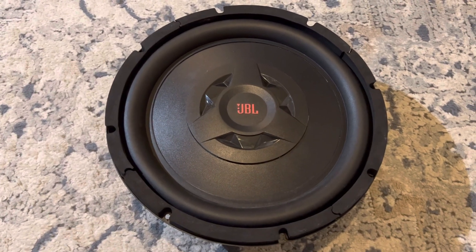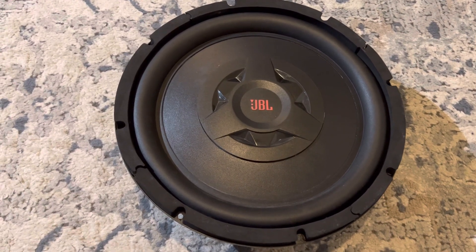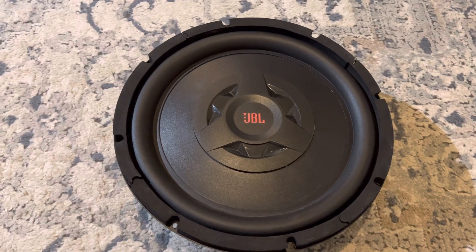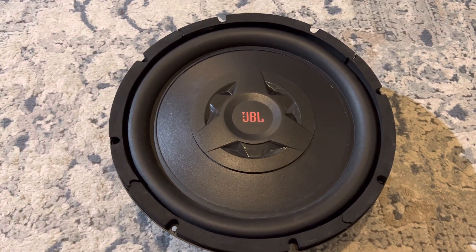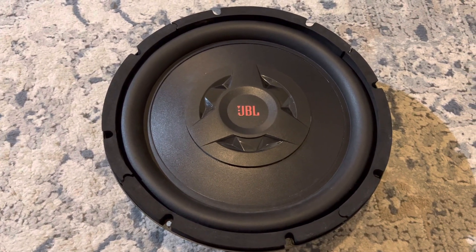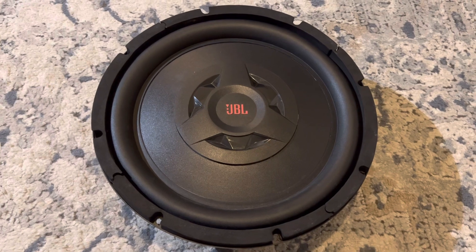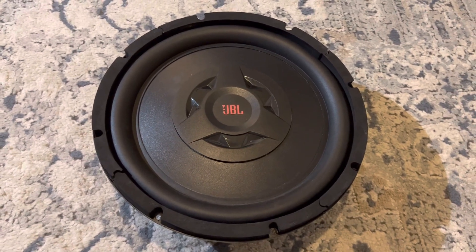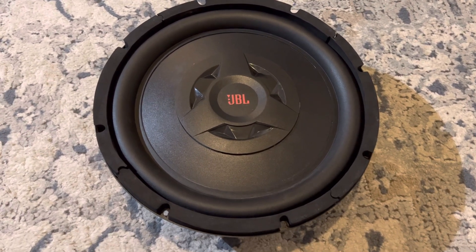Hey guys, today we're going to look at a repair of the JBL 12-inch flat subwoofer - this is the Club WS1200. I acquired this and it had a blown voice coil, pretty bad. It was locked up, which is a lot of power through the coil that will eventually cause the windings to fail, come apart, and lock up inside the motor. I figured I'd document all the steps for those of you that want to recycle what you have - they are repairable, contrary to popular belief. You don't have to throw them away; there's plenty of parts out there.